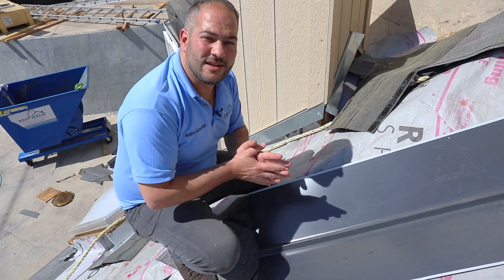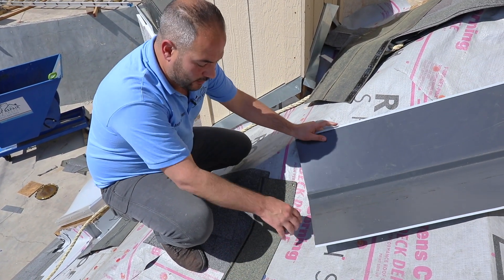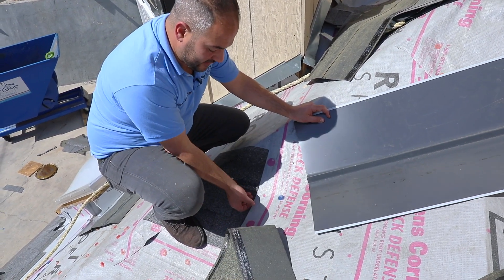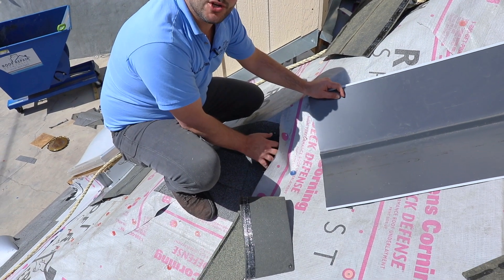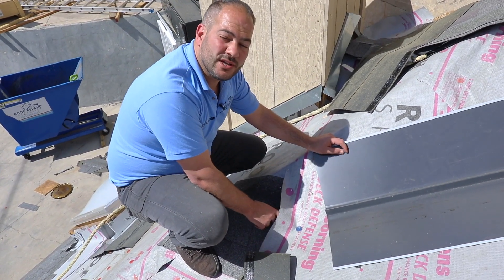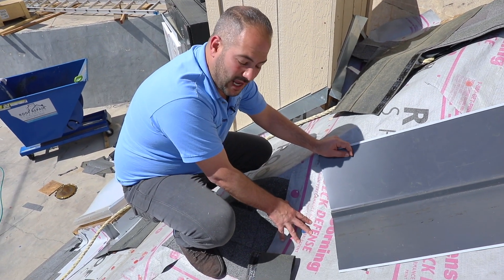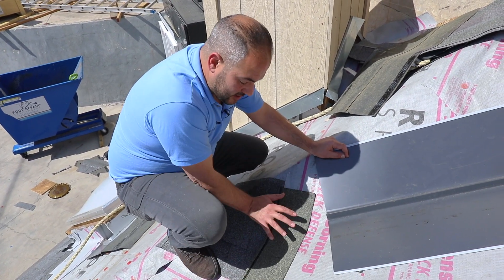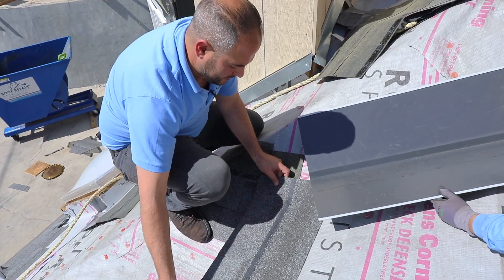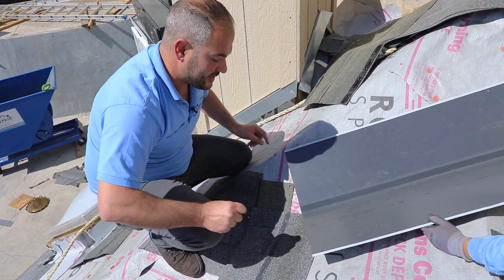We're ready to start installing our valley metal. Before we install the valley, we want to have our underlayment installed. As shown in our previous videos, we have our ice and water shield installed underneath our underlayment — ice and water shield directly on the deck, drip edge installed, underlayment on top of that. We're going to install our starter shingle, then install the first row of shingles.